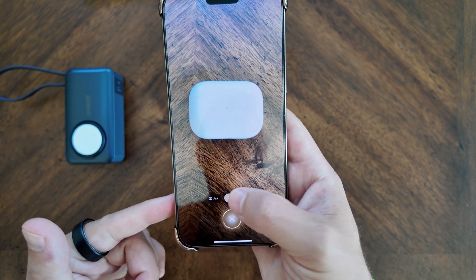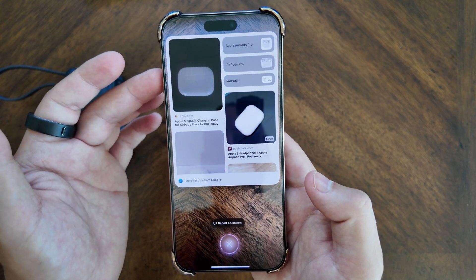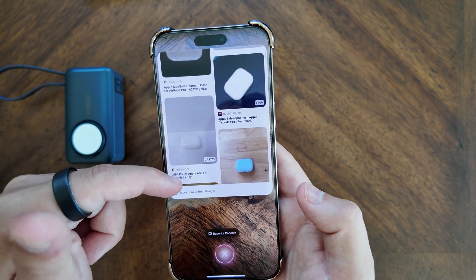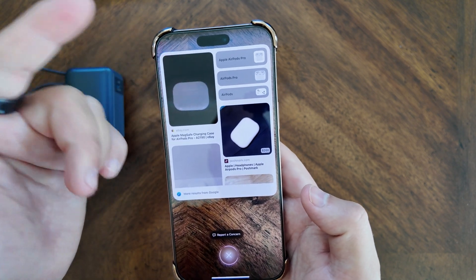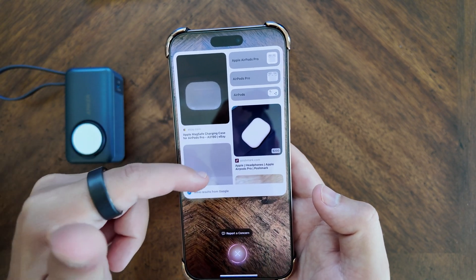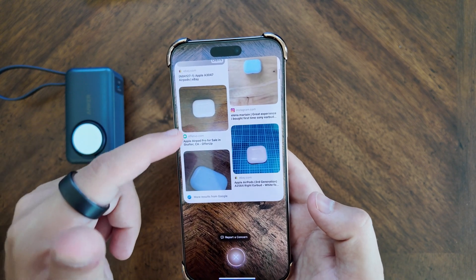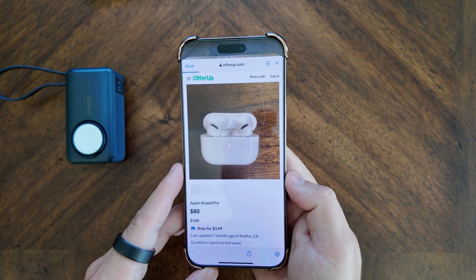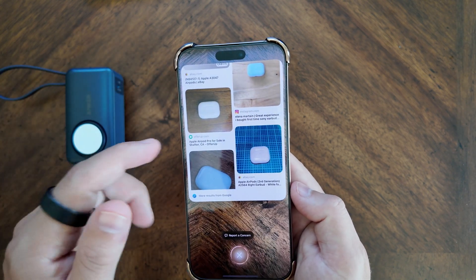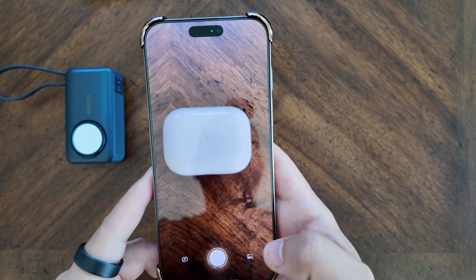Instead of 'Ask,' you can hit 'Search,' and it pulls up a reverse image search for Google. You can get search results for AirPods, AirPods Pros, or different terms for Apple AirPods Pros. It also shows you where you can purchase these items — if you want to go to OfferUp, it will pull up the browser link right there so you can make your purchase.